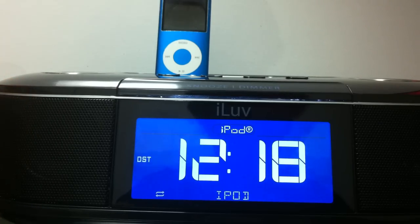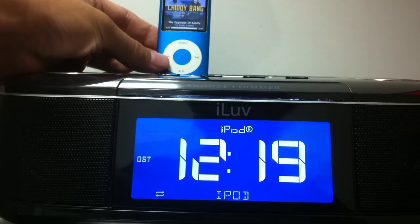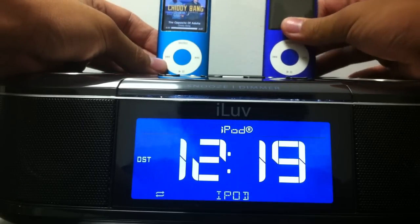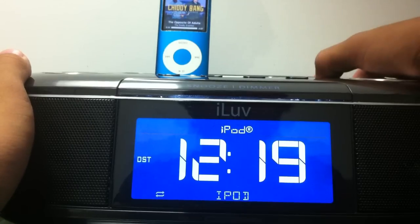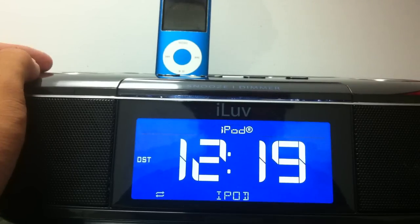Hey guys, Adrian here for the Digital Dojos. Today we're reviewing the iLove Dual Music Dock for your iPod and iPhone. This can house two iPods — you can see on your left and right side here. The right side is meant for an iPhone or iPod Touch, and I'm using the iPhone to record it now, so we only have one iPod in.